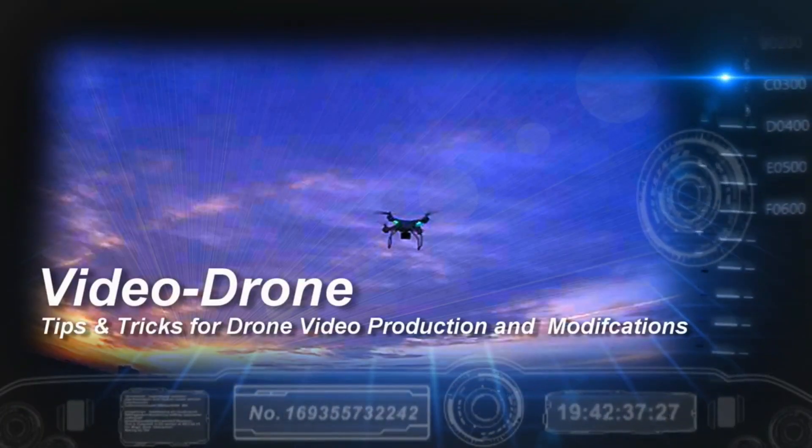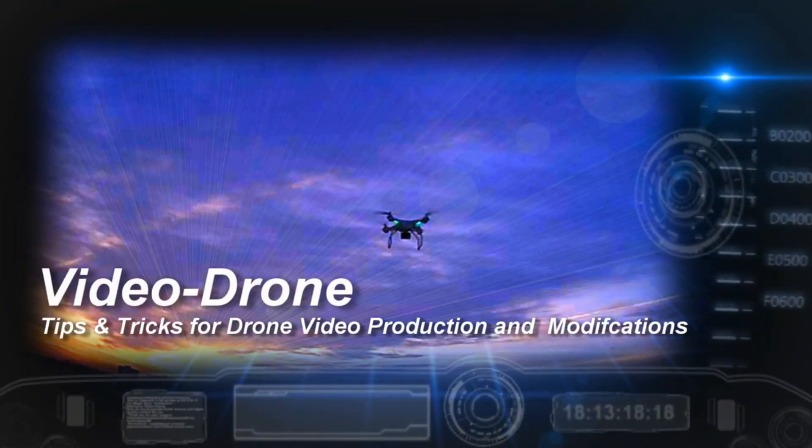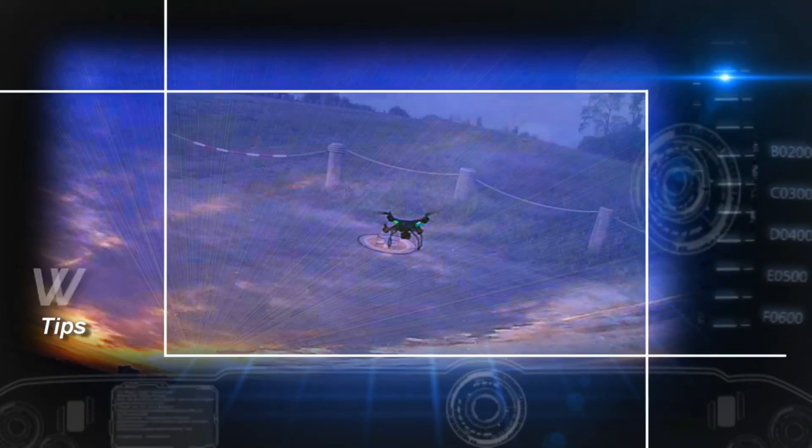I'm going to show you a piece of video from a friend of mine, Joe, who is on DIY3Dtech.com up in Michigan. He flies on the river up there quite often, and in this particular clip he shows how the digital zoom on the Mavic Pro works. Check it out.